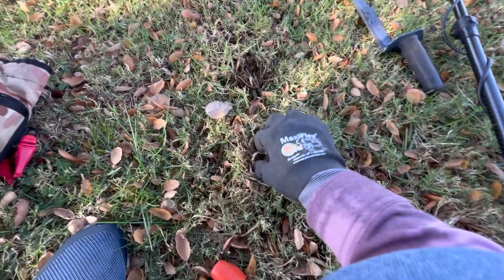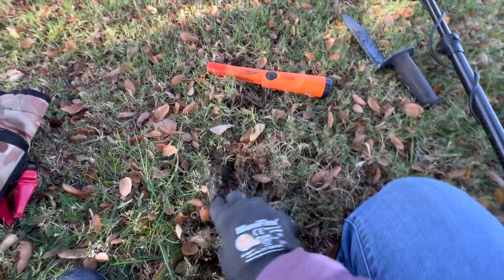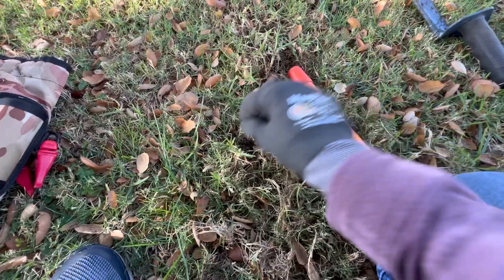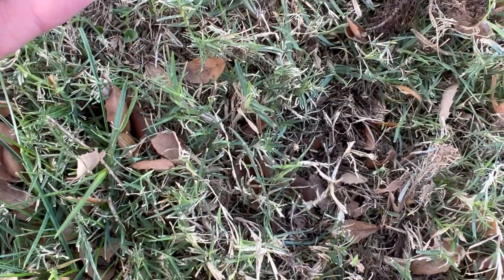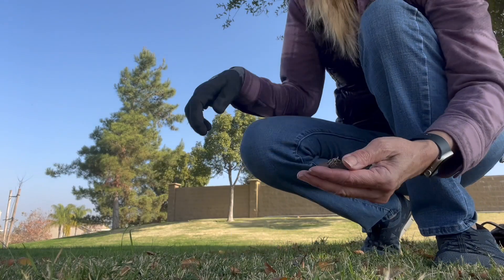It's super easy to do because I'm having a hard time even seeing these out here. Another penny, another dime, another penny. This person really doesn't want their change — or it was possibly a piñata up here. Probably a piñata. Another penny, another penny. Found a dime, penny, and a nickel. That was quite the coin spill here.